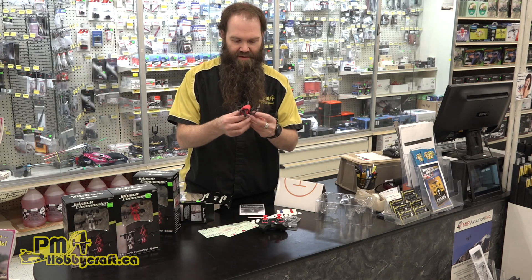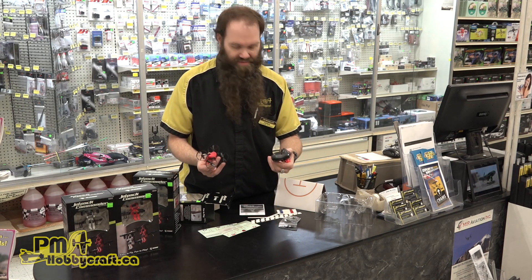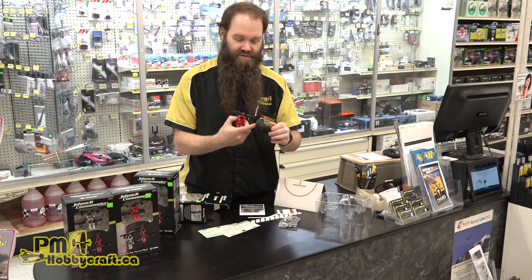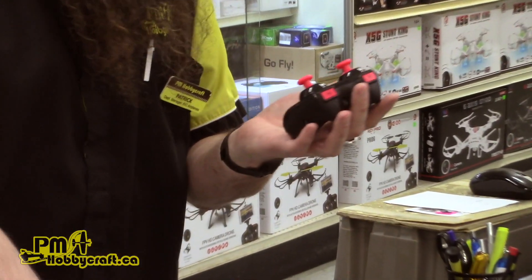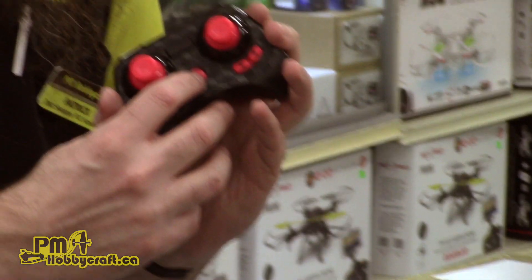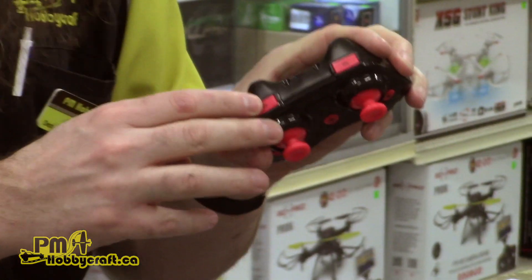It's a simple thing — the battery is built in, so it just plugs into the charging port. You'll need three AAA batteries for the controller. It apparently has an auto takeoff mode from a button here, dual rate settings, and flip mode as well.